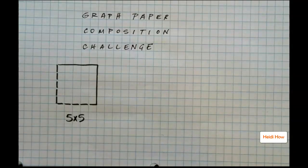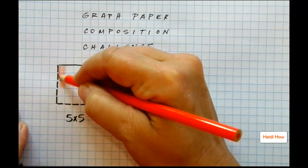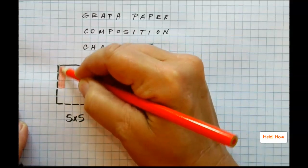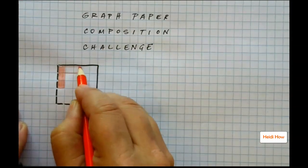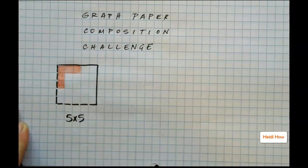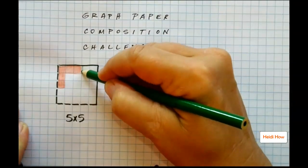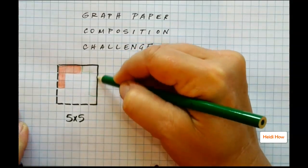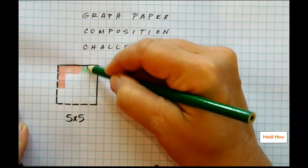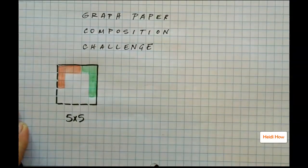I always start them out with this because they say, 'Oh my goodness, that's so easy, I can't believe you're having us do this.' So I'm going to color in 5 boxes, then switch colors and fill in 5 more boxes, switch colors again.